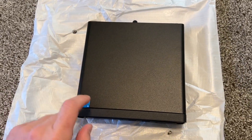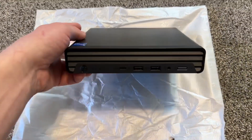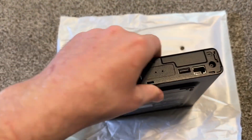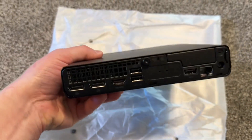This one has an i5 12th Gen 12500T, 8GB of RAM, and a 512GB SSD. Some of them have 16GB, some have 256GB, and some have just a one-terabyte hard drive. We'll also see how we can upgrade the RAM.